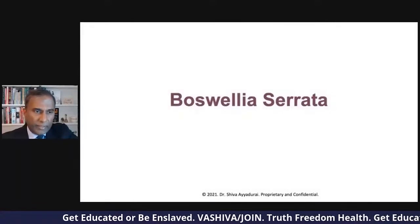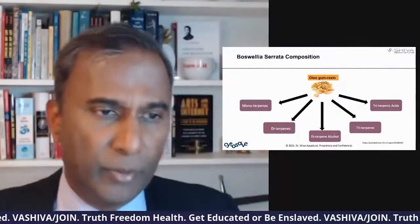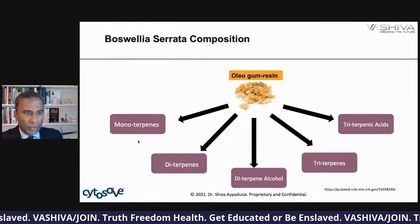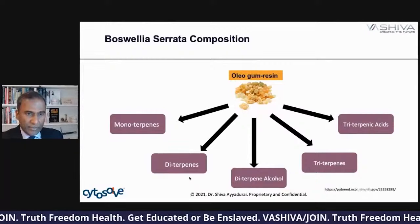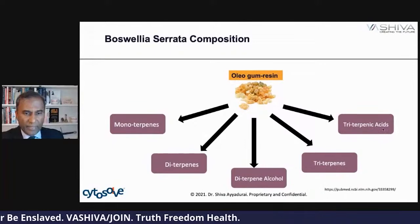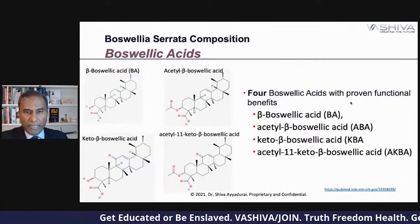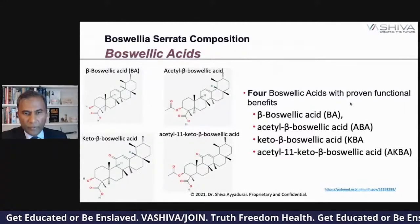Boswellia serrata is really composed of five major components: the monoterpenes, the diterpenes, the diterpene alcohol, triterpenes, and triterpenic acids. These are various organic compounds. The four boswellic acids have the proven functional benefits.